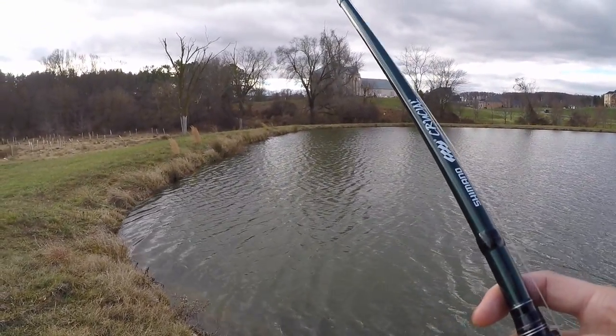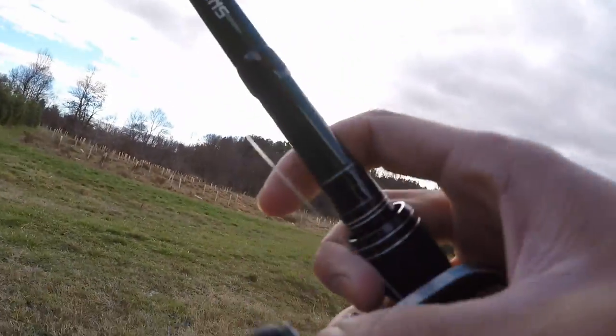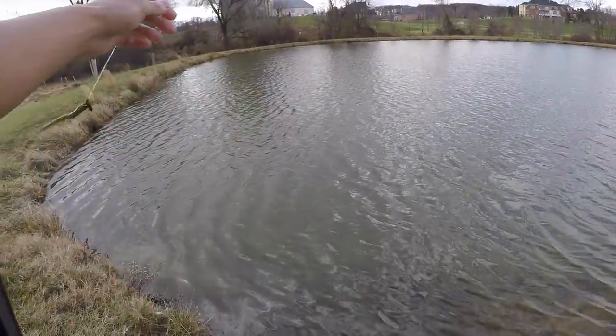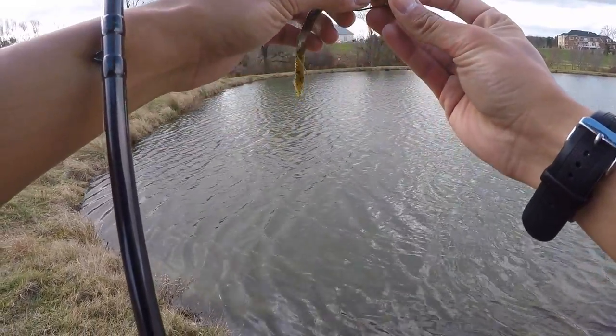Oh, is that a hit? Something's running with it, I think. Hook sets it free — yeah, it's a bluegill. I could tell from the — you know, a bluegill hits with that machine gun tap. Not bad. I was only a few minutes in fishing with this worm and got a hit already.